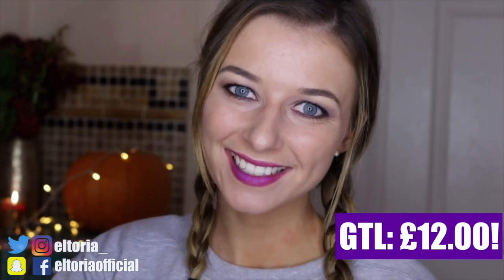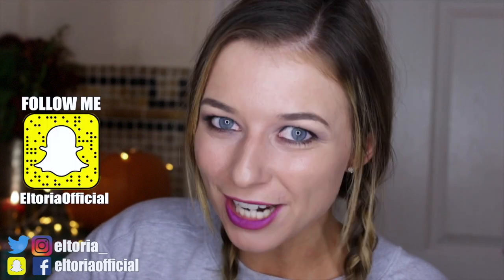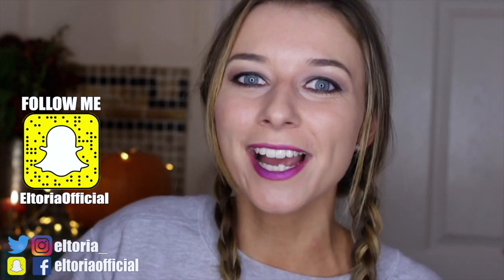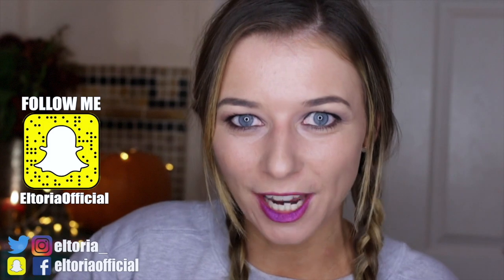There we go guys, I really hope you enjoyed this video! All the products are linked down in the description, so definitely go and check them out. Also head over to my Instagram and Snapchat where you can follow me and my pig on our daily activities. As always, please make sure you like and subscribe, and I'll see you next time — bye!